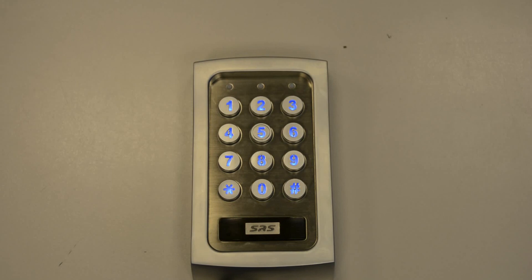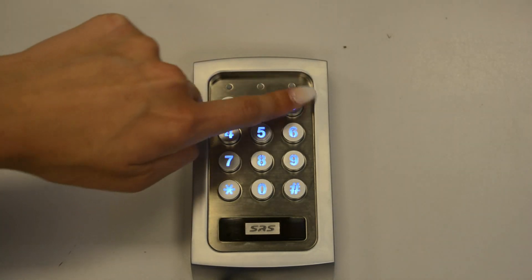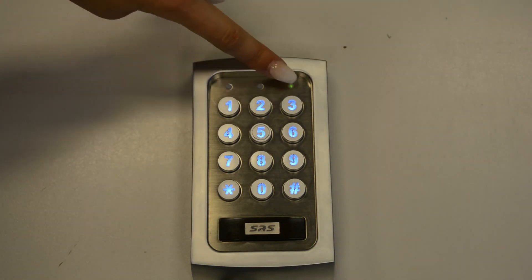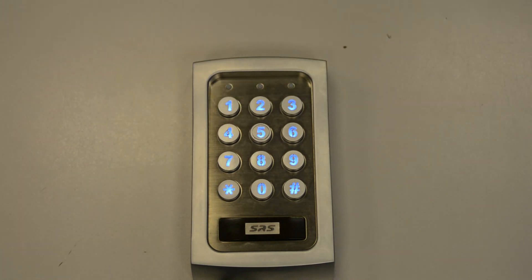So now let's check if it works — enter your pin, press hash. The green LED will indicate that output 1 has been changed to 3 seconds.